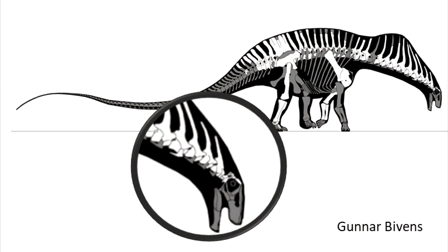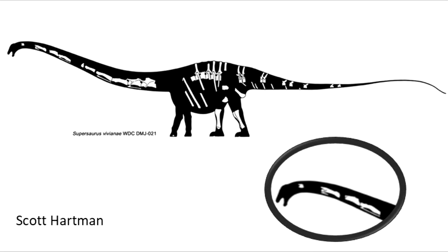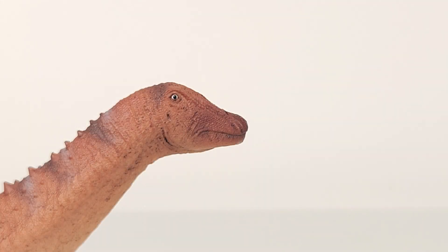Now, as we know, most sauropods don't preserve their skulls well. The lucky few we do have have been used as references for many similar, or believed similar, relatives. In the case of Ampelosaurus, however, there's some promise.